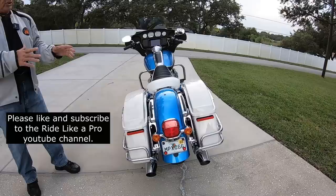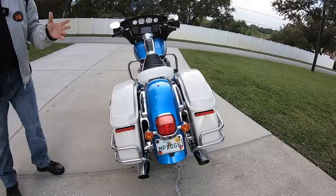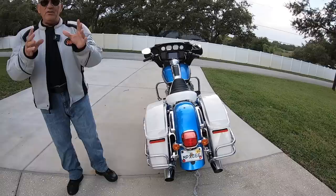Now take a look at this bike. Get a good shot of this, camera girl. Stand back a little bit because I want them to see how much the bike is leaning. It's sitting on the kickstand, so it's not leaning very much. But if you could just lean it this much, it would be so much easier for you.